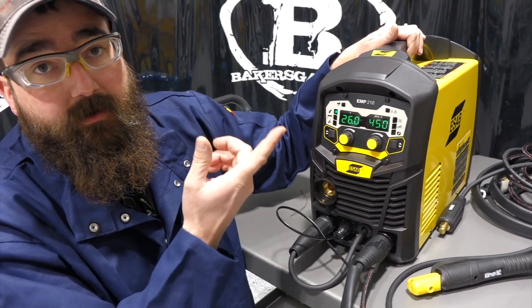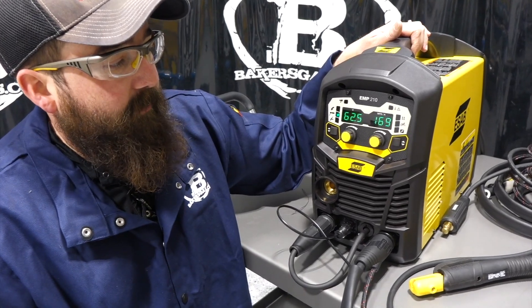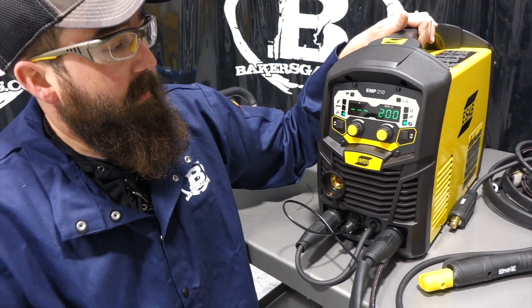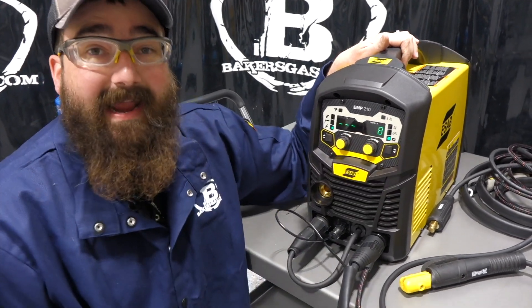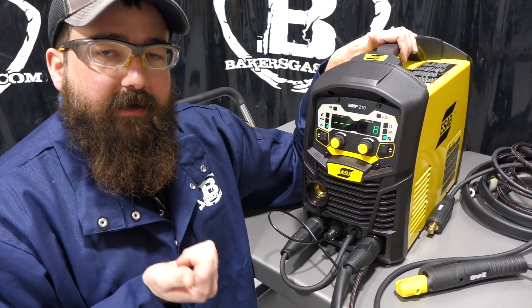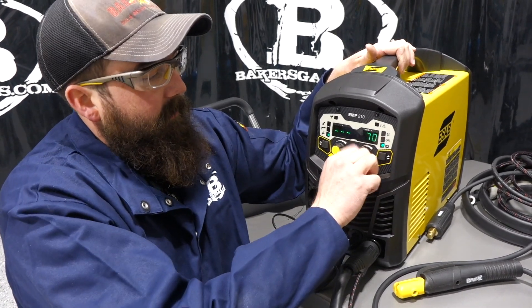The unit is also spool gun compatible for ESAB, so you can put a spool gun in and run aluminum. Toggling down to stick shows voltage and amperage output; toggling one more to TIG just gives you amps. Max output is 200 amps, all the way down to 8 amps on the low end — pretty amazing for thinner gauge materials like stainless. This is DC-only TIG output, not AC, so you cannot weld aluminum with TIG on this unit.